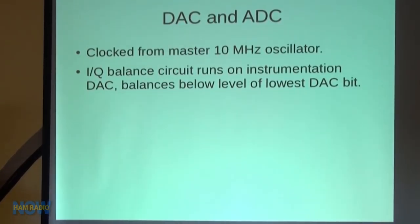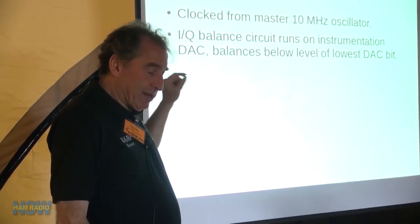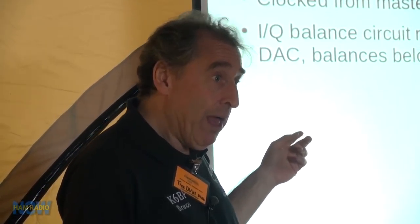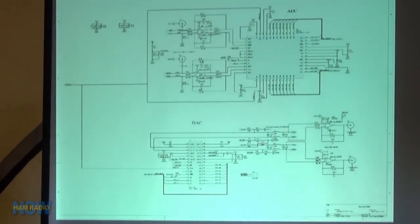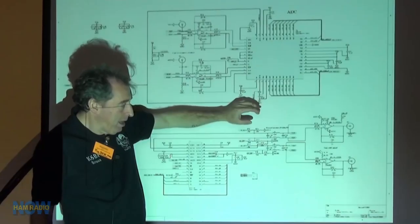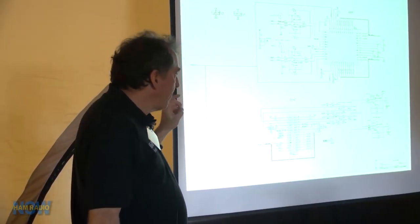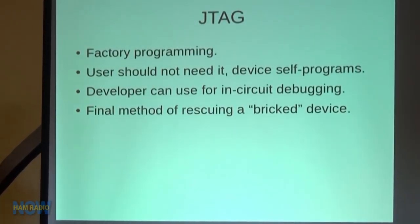The DAC and ADC are clocked from the master 10 MHz oscillator. There's an IQ balance circuit running on an instrumentation DAC. The way this works: you want the balance of your IQ signal to be more precise than the number of bits on your signal DAC, so you take what would be an additional lower bit and make that an adjustable analog signal — a separate 8-bit DAC drives that. This allows you to put a low-level balance signal lower than the lowest bit of the main DAC. If you don't do this, you get carrier leakage, and we want to make sure we don't have carrier leakage.